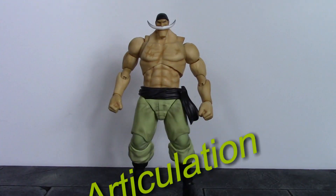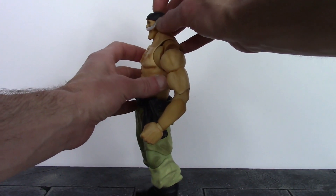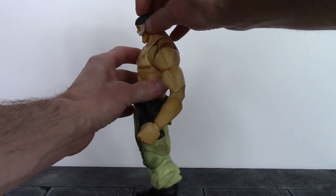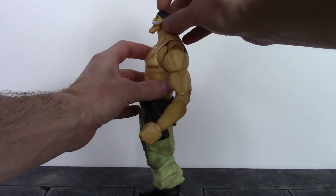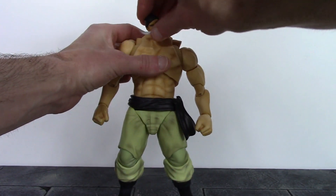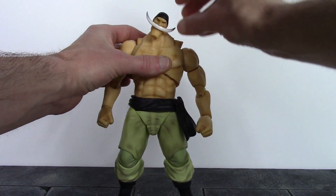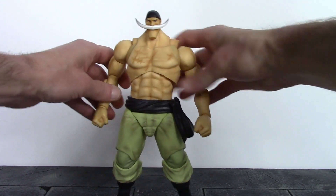Now for all the articulation. We get one joint at the neck — I believe it's a double ball peg — and we get decent movement. Whitebeard can look down about that much and then up about that much, so decent forward and back movement. We also get some really nice pivot at that joint, and it also swivels, so decent articulation out of the neck.